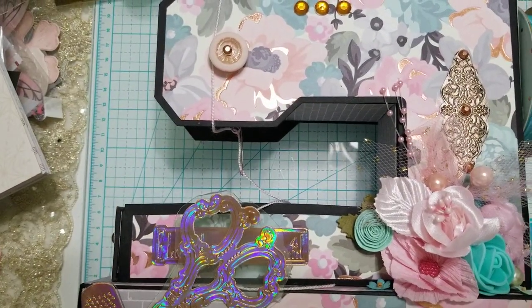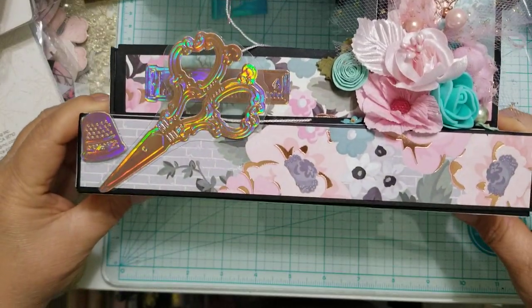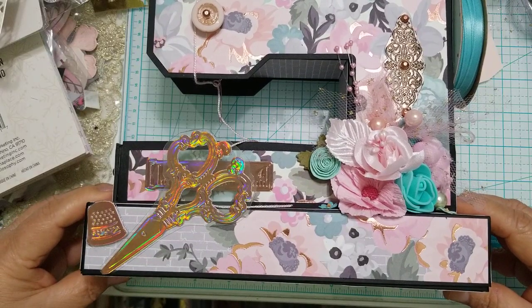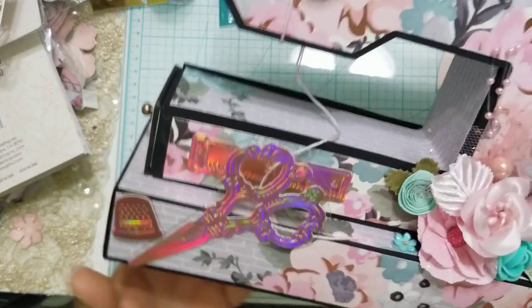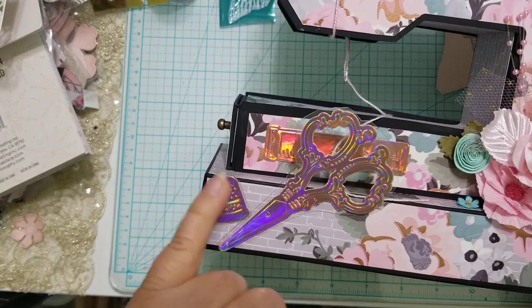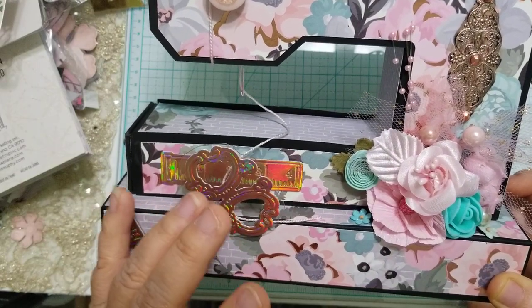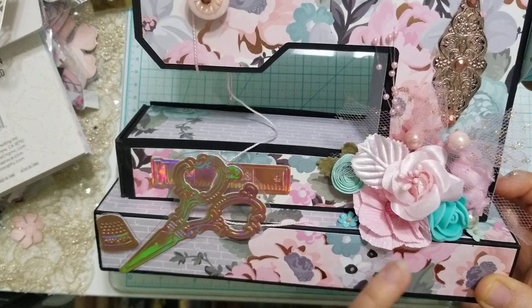Here's my sewing machine box — it measures about nine and a quarter by nine inches. Look how pretty it is. I used my Anna Griffin embossing folders that both emboss and cut, to create the thimble, the sewing machine motif, and the measuring strip right here. Down here is a collage of flowers; I had a piece of tulle on my desk so I just tied it into a bow and tucked it in.